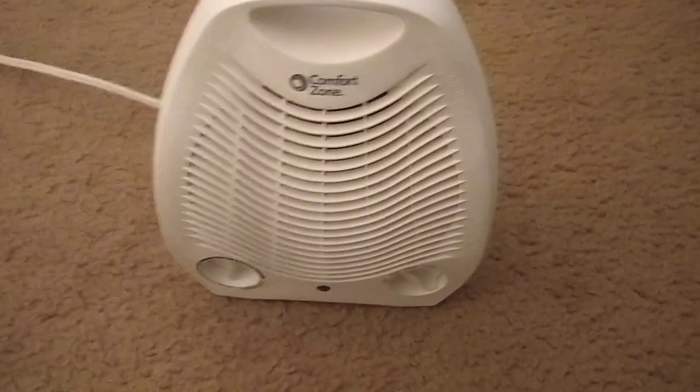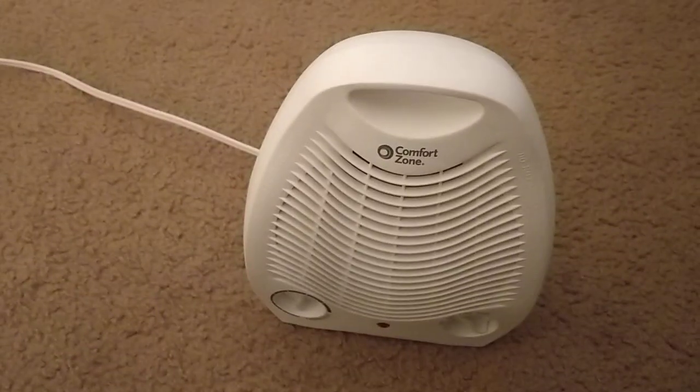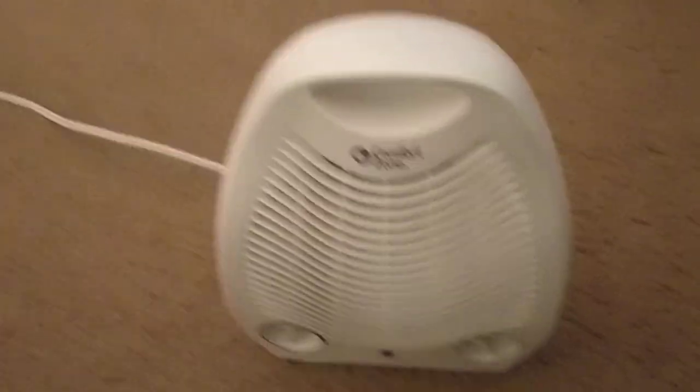$124 plus tax. And for some reason, the tax was like $30. So it was like $103, $104, $105. So about $200 and... $60. So let's review this bad boy.